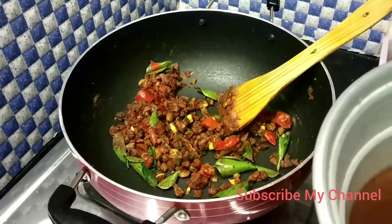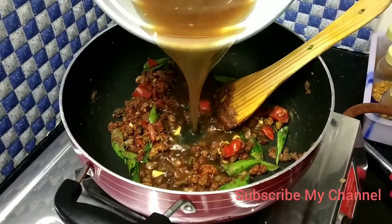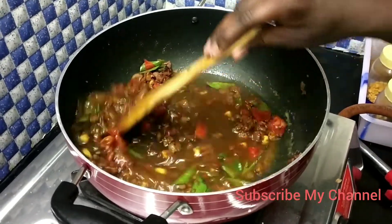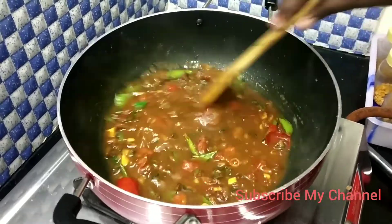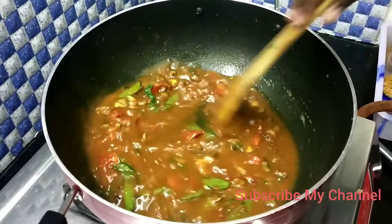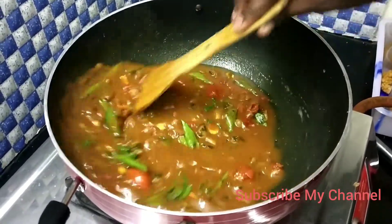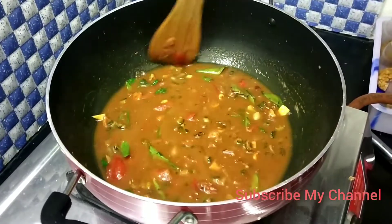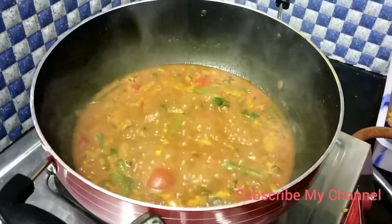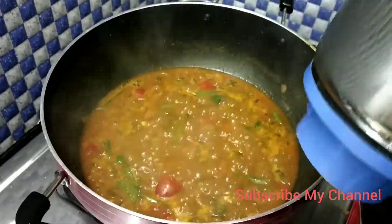Now add the flour. Add the flour to the flour. Now add the flour. Now let's put it in a small bowl. Now let's add the bowl.